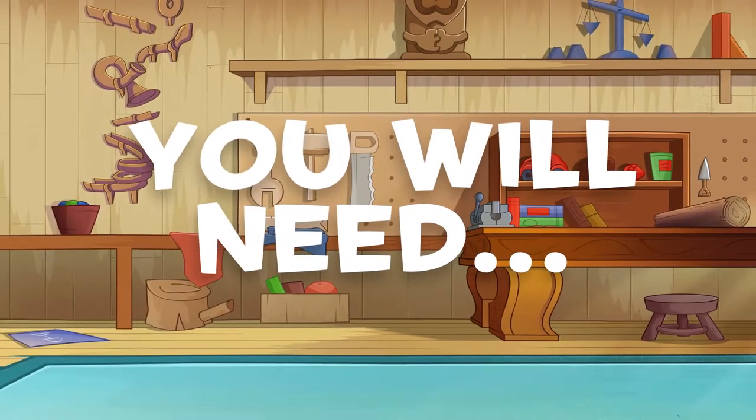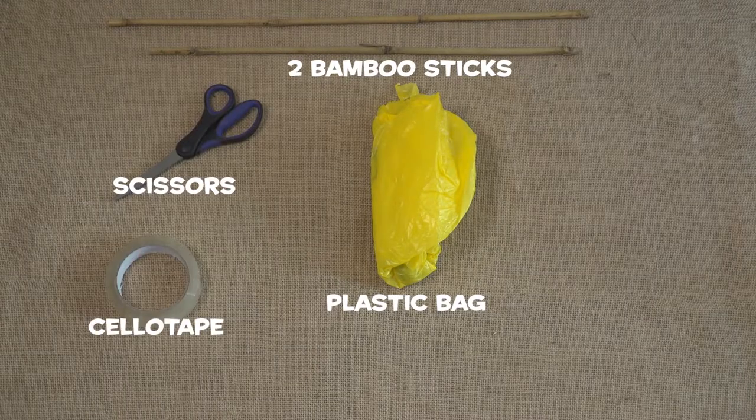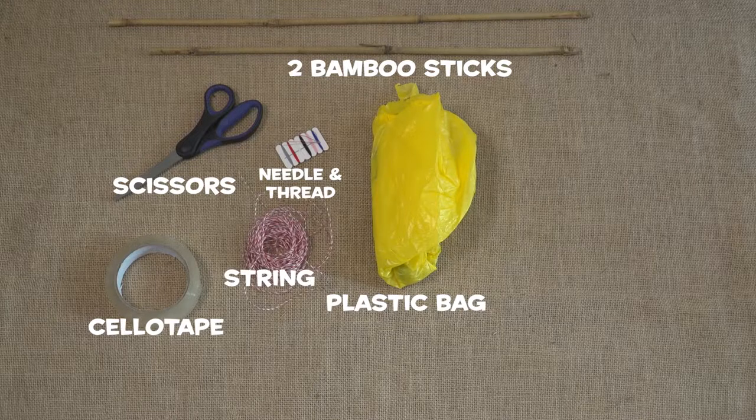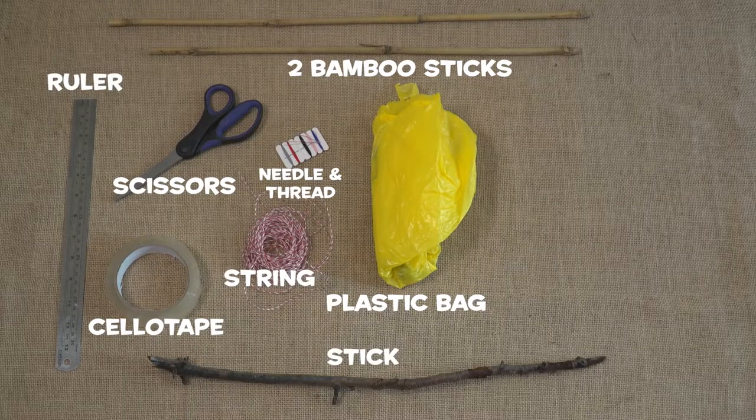All you will need to get flying is a plastic bag, two bamboo sticks, scissors, sellotape, needle and thread, string, a ruler, a stick from the garden, and a ribbon in the colour of your choice.